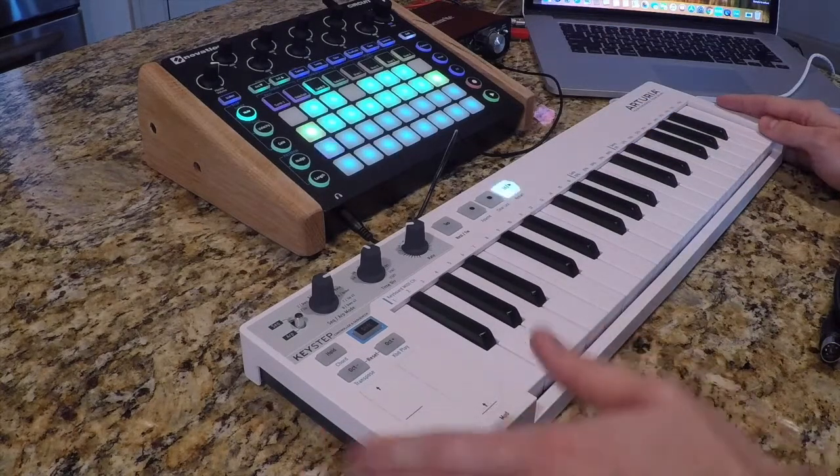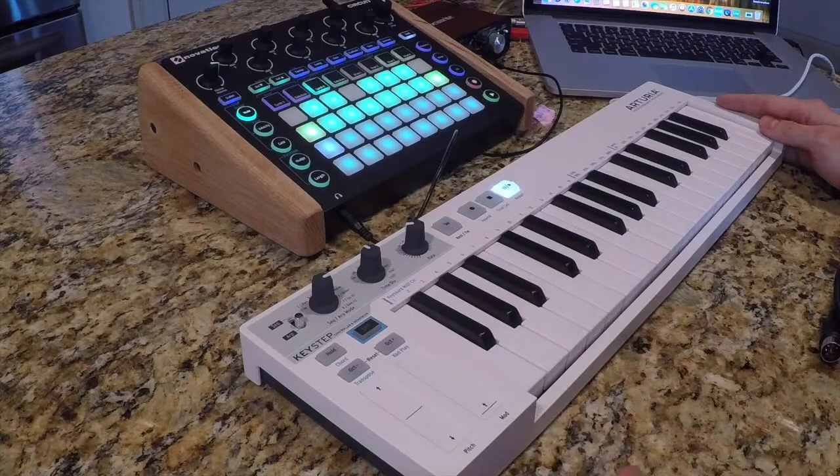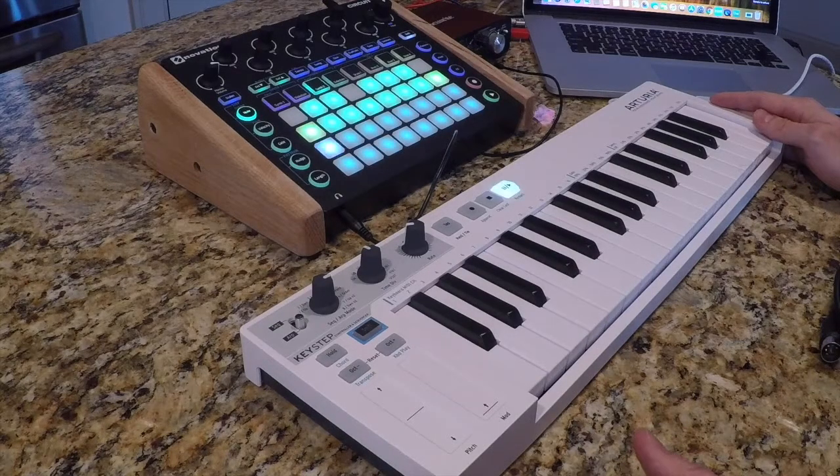If at any point you're not sure how the sequencer or arpeggiator works, I'm not going to be going too deeply into those today. There are tons of YouTube videos out there on this stuff and the manual covers it fantastically. So I'm just giving you guys a warning about that.